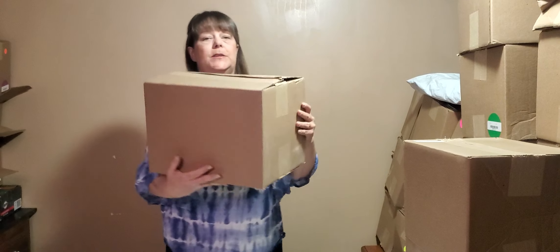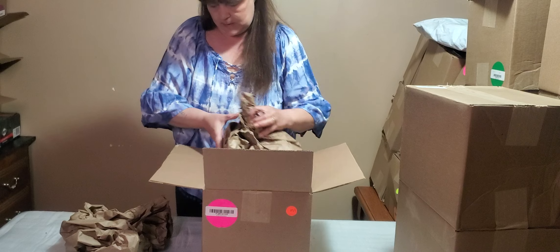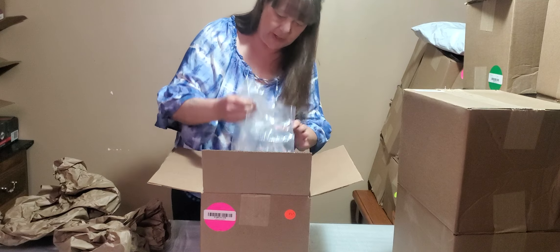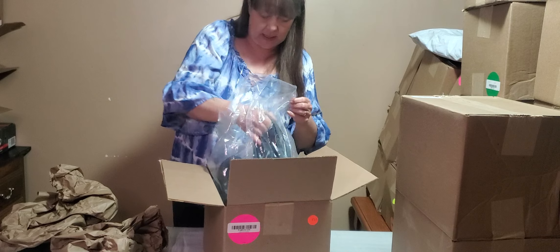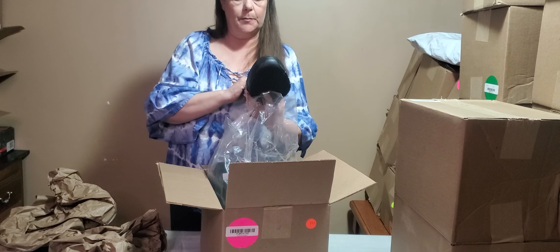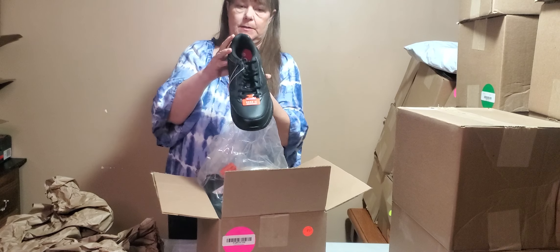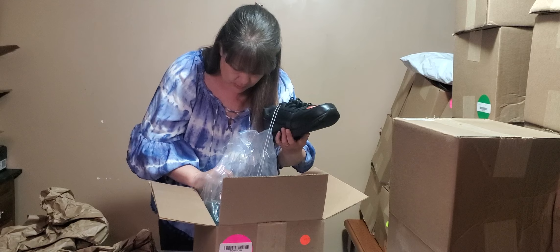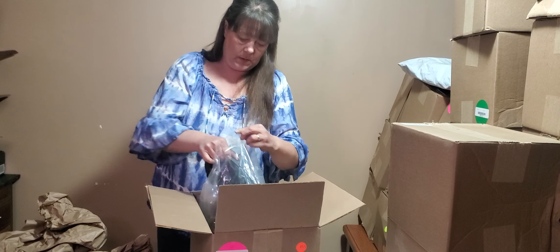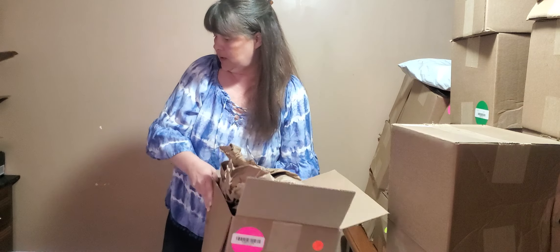We have a hot pink sticker — I wonder what that one's going to hold. It's an adult shoe because this is a lot bigger. It's called Sport Brand, work footwear, slip resistant. Very nice looking slip resistant work shoes, size 12. In this day and age, who doesn't need work shoes?